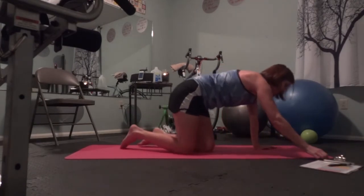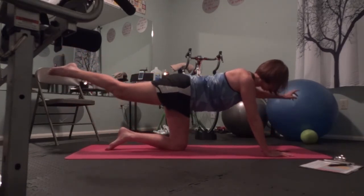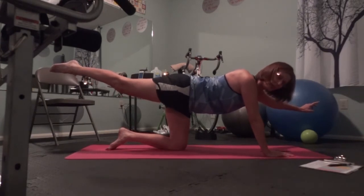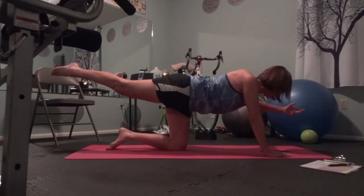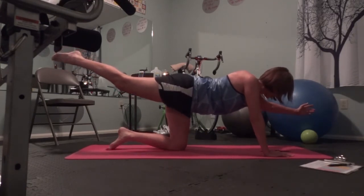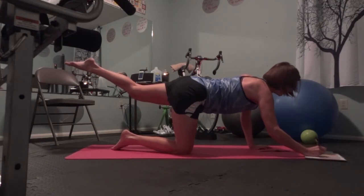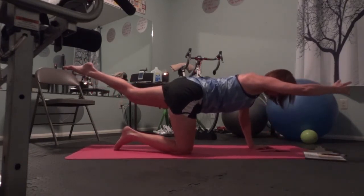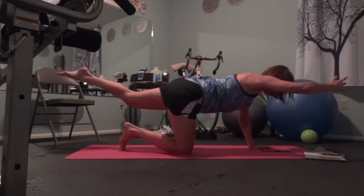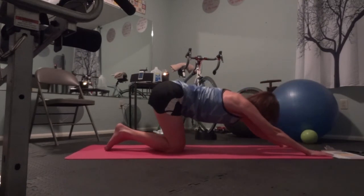Pointer dog. I'm going to combine opposite arm, opposite leg. Go! The challenge is to make your arm and leg as long as you can, but still pulling everything away from the floor. This is for the back of your body — the back of your arms, the back of your back. Change sides now!